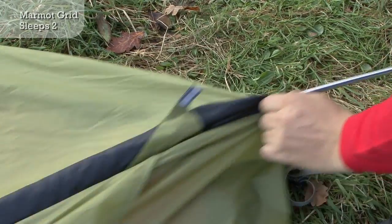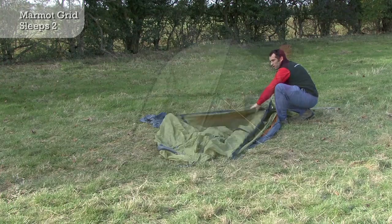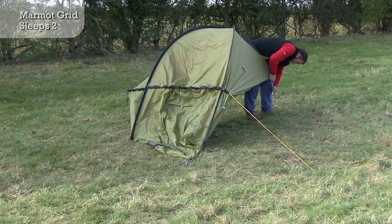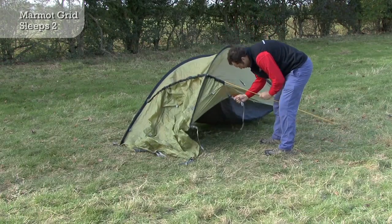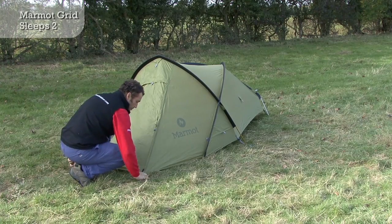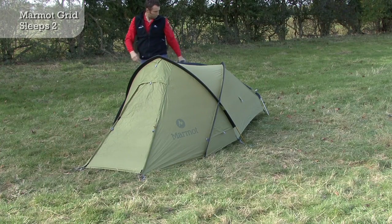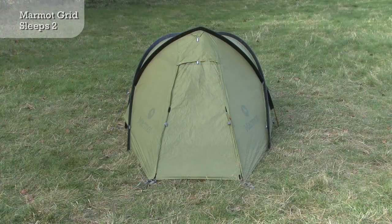Pre-bent external poles create a wind-resistant arch design, and a clever knee system increases overall strength whilst providing extra internal volume. The triple door configuration ensures that you'll always be able to keep gusts of wind and rain at bay when stepping outside.